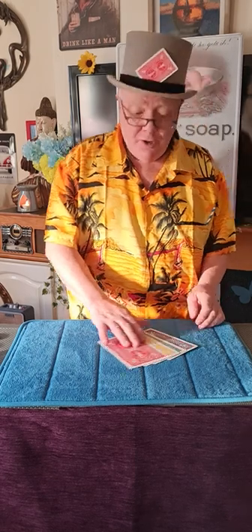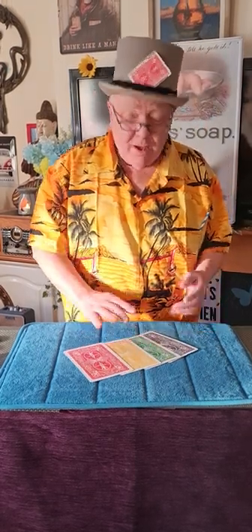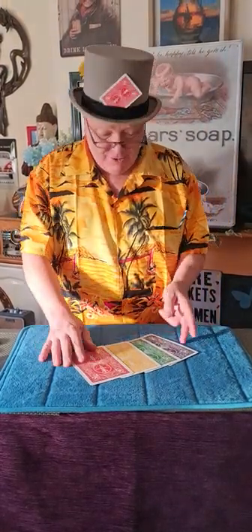Hello, how's tricks? Colin here. Let's have some fun. Today I'm going to show you the three card trick with four trick cards.